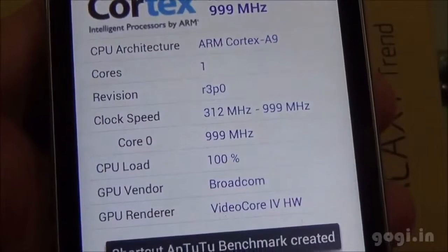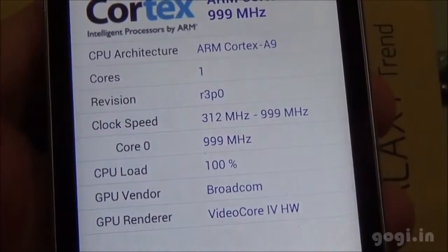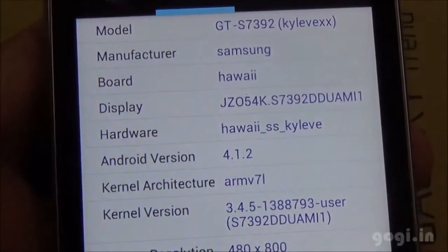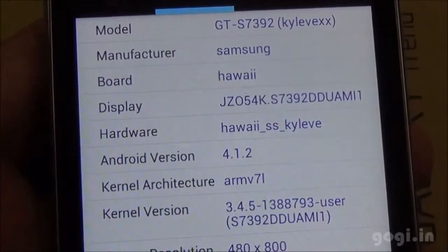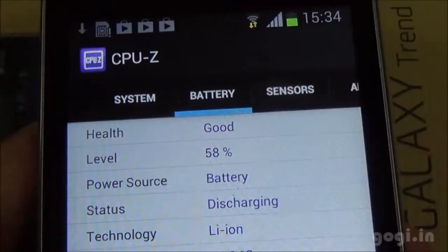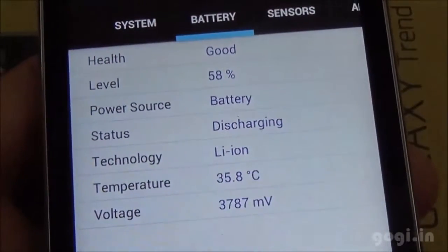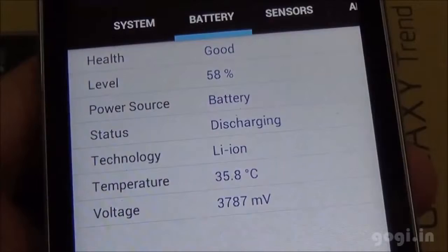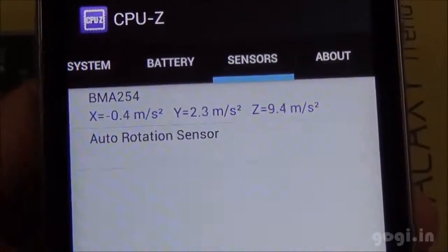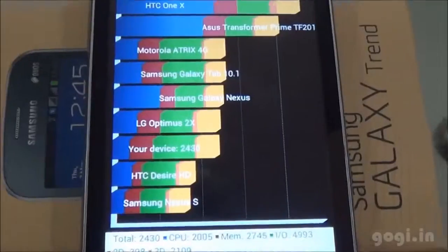This handset is powered by a 1 GHz single core Cortex-A9 processor with Broadcom VideoCore GPU. The Galaxy Trend runs on Android 4.1.2 and the screen resolution is 800x480 pixels. The battery is at 58%, temperature is 35 degrees. There is just an accelerometer — there is no light sensor.